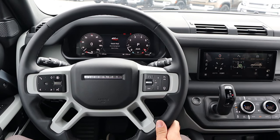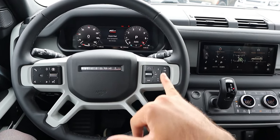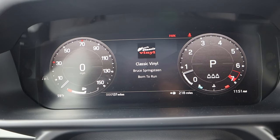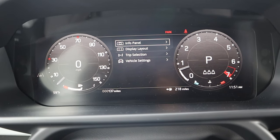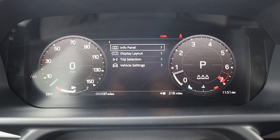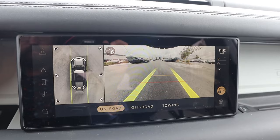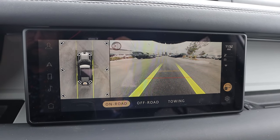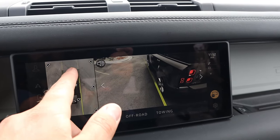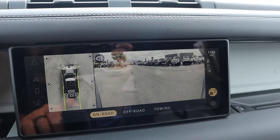Taking a look at the steering wheel, you can see soft touch all around. I like the design — you've got cruise control, a heated steering wheel button, and controls for the center stack. Looking at the gauge cluster, it's a full digital unit and you can scroll through to change what it looks like and see vehicle information. In reverse, there's a backup camera with trajectory lines that turn with the steering wheel. There's also an off-road mode, towing mode, and a 360-degree camera system with a bird's eye view, different angles, and it even fills in underneath the vehicle.